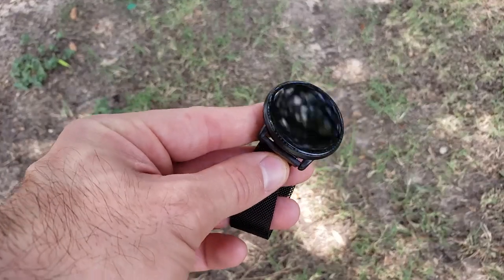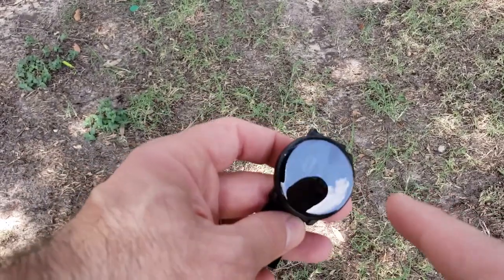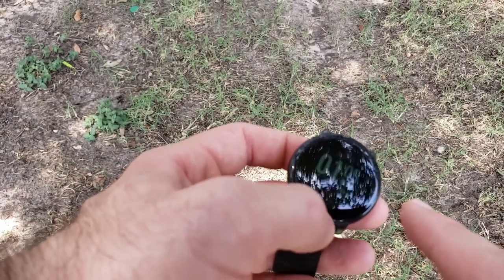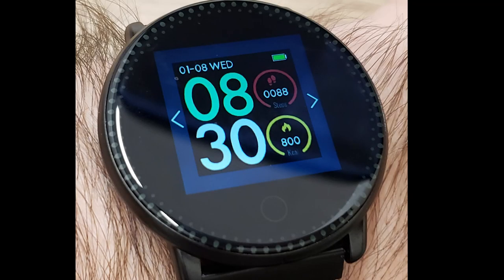It's a circular designed watch. The display is actually a square LCD that's cut out, so you can't really tell unless you're looking under certain lighting, but it does look round in most use cases.